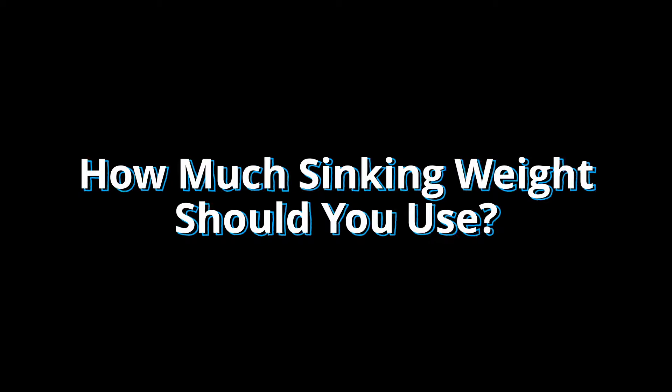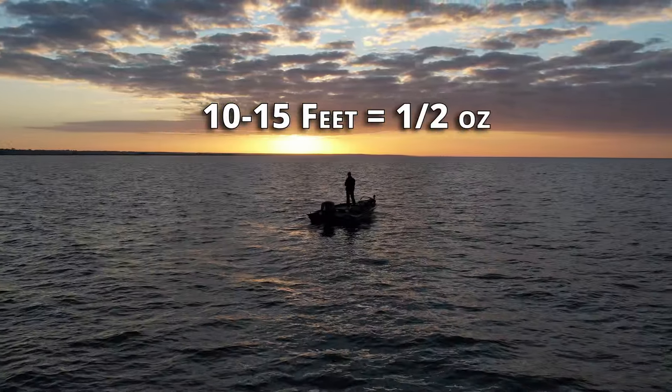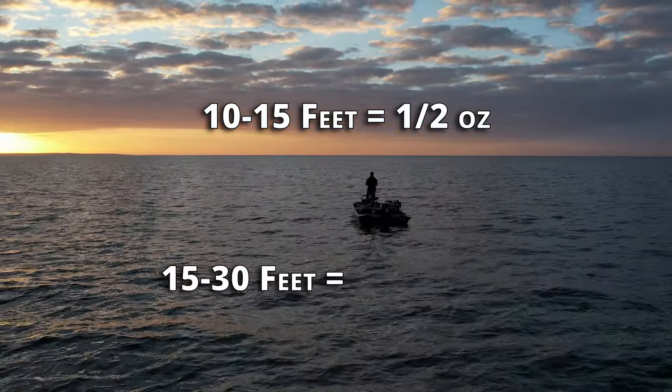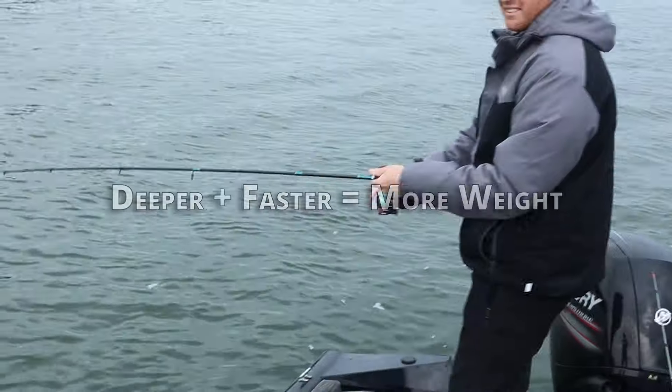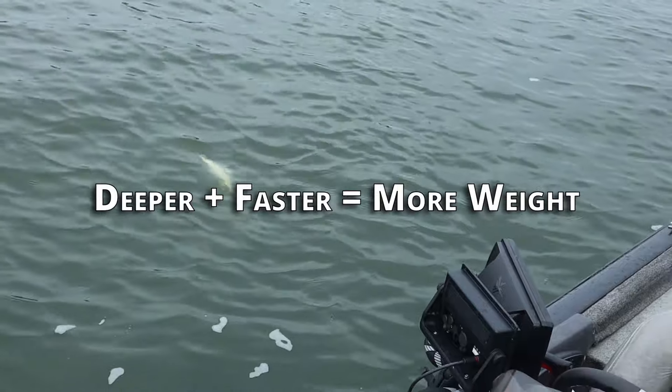How much sinking weight should you use? As a general rule of thumb: if you're fishing 10 to 15 feet deep, you should use a half ounce. If you're fishing 15 to 30 feet deep, you should consider using one ounce or more. Ultimately it boils down to this — the deeper the water and the stronger the current, the heavier you'll want to be.